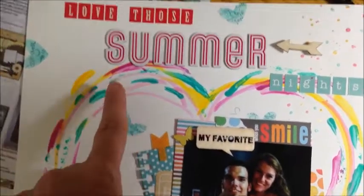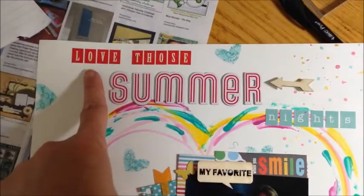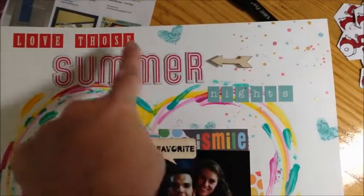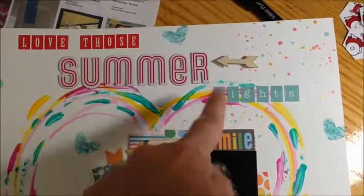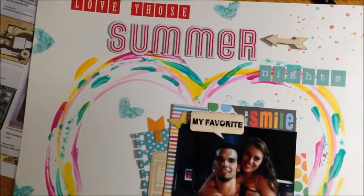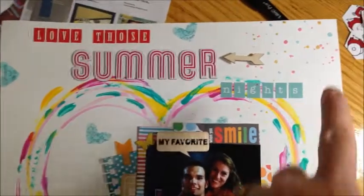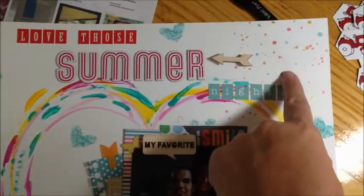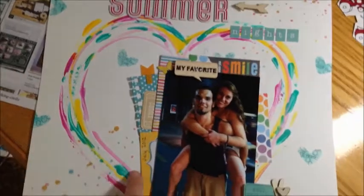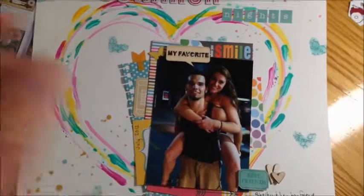You said to use three different alphas. So that's one, two, and three — even though they're still in boxes, they are different fonts. You said to use glitter, mist, or paint, so I did a little bit of both. I used some of my Heidi Swap glitter mists, and then I used acrylic paints — yellow, pink, and teal.